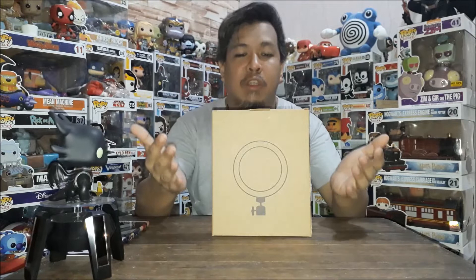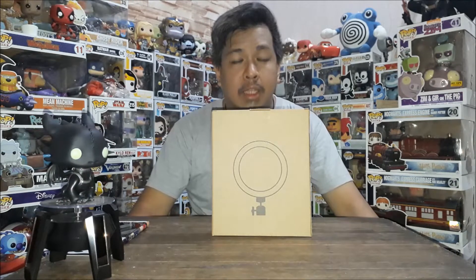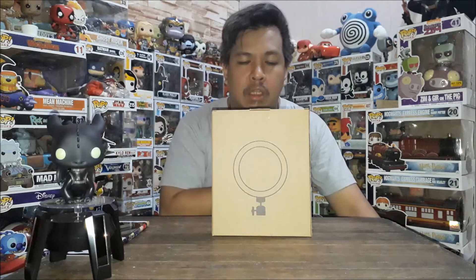Alright, so we're back. Like I mentioned, ito yung feature natin today. Ito yung ring light set of three. So buksan natin — let's open it.